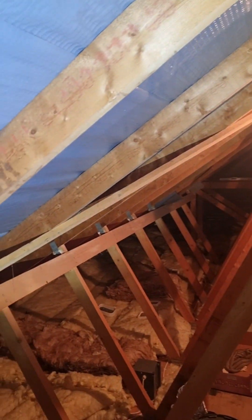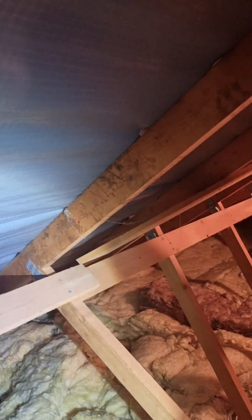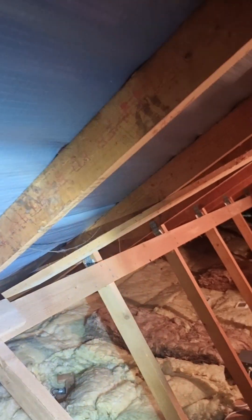We can see some of the markings that were made on the roof to put it together. Interestingly, there are also some mud marks on there, so maybe this roof was put on in the rain. It was put on some time ago so that's not too problematic.